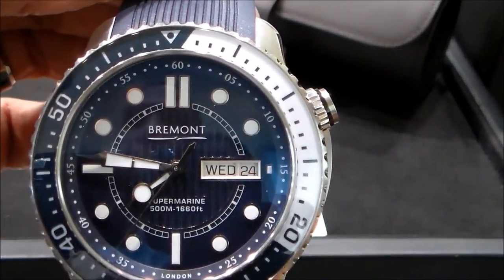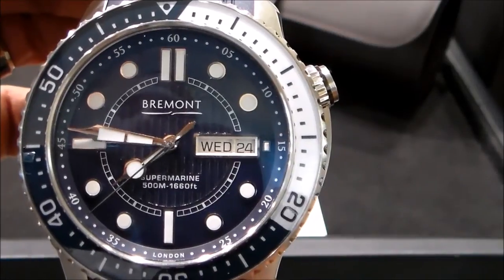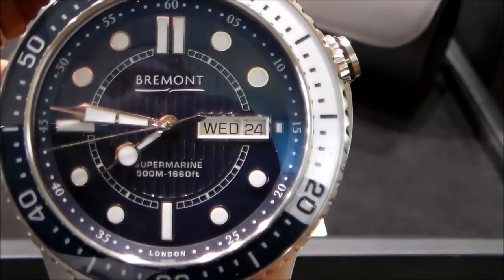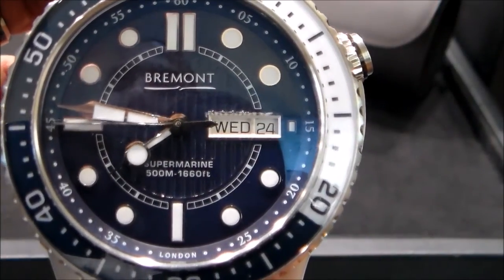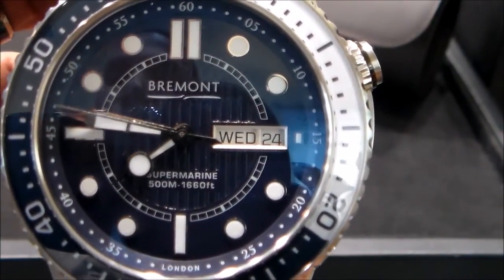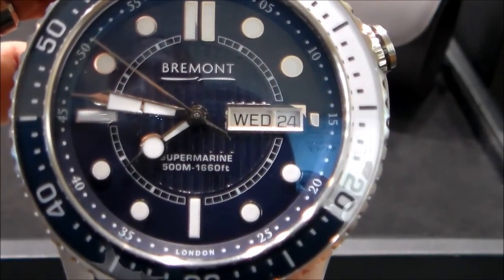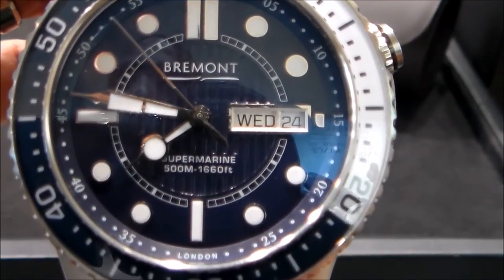We see the different features. It has the day and date window at three o'clock, and then a little bit closer we see the guilloché pattern right in the front in the middle portion. This watch is rated up to 500 meters of water resistance.